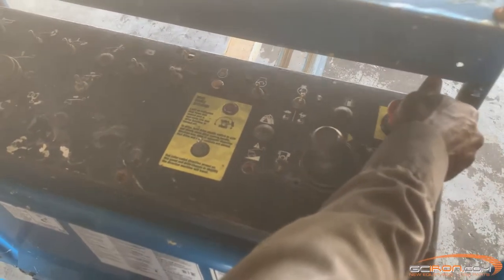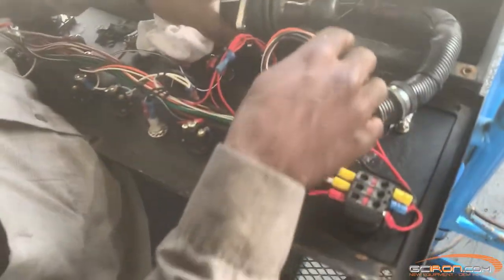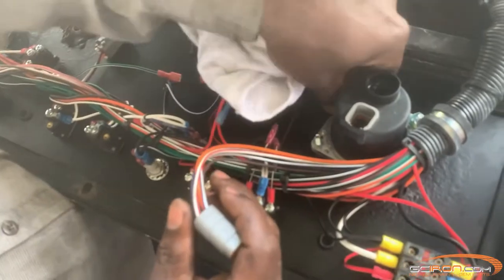First we need to remove the old joystick. We have already taken out the screws, so next you're just going to need to disconnect the wire harness with the clamp, as well as the ground wire.